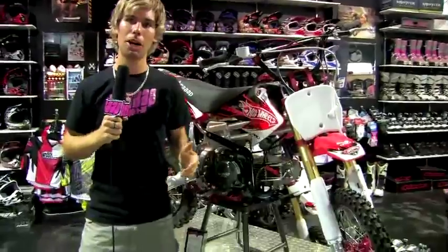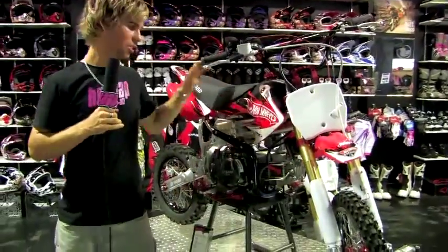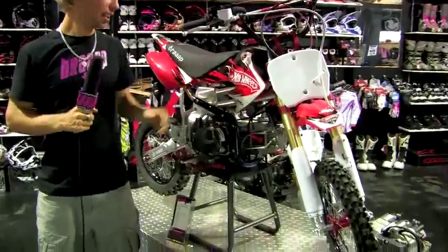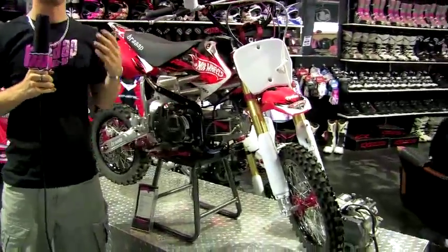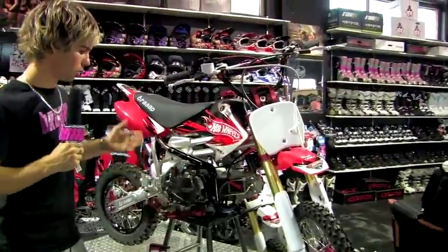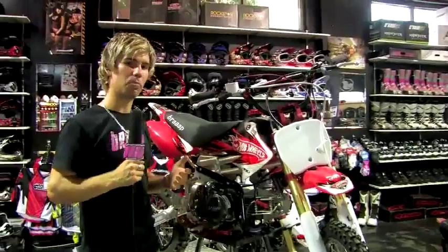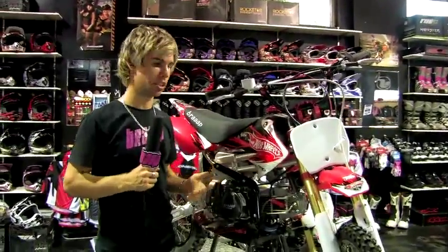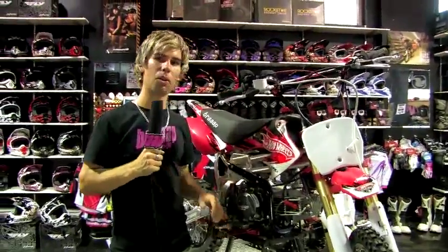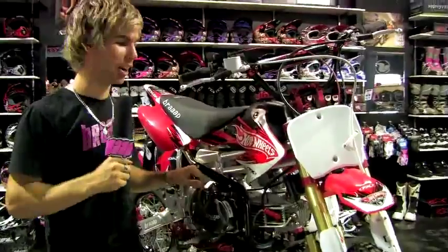Here we are talking about the Braapster Maestro — this is the flagship Braap bike. We've put six years of development into this thing. This is what we regard as the best mini motocross bike of this type in the world. I started Braap six years ago with the dream to build a bike that could compete with the American bikes and be affordable to all my mates. This is the top of the range — the Rolls-Royce of pit bikes.